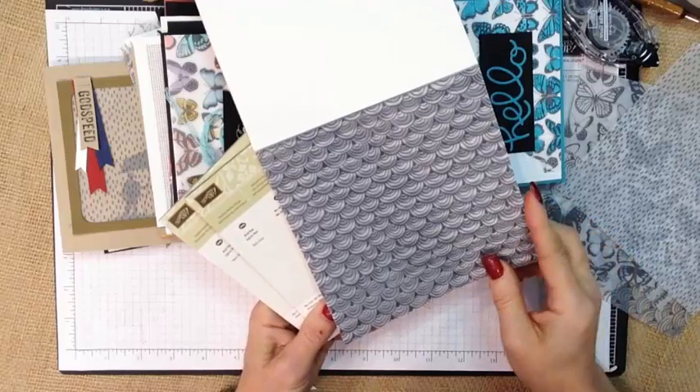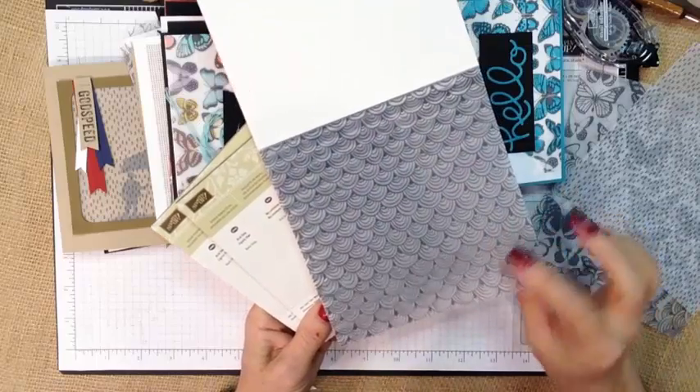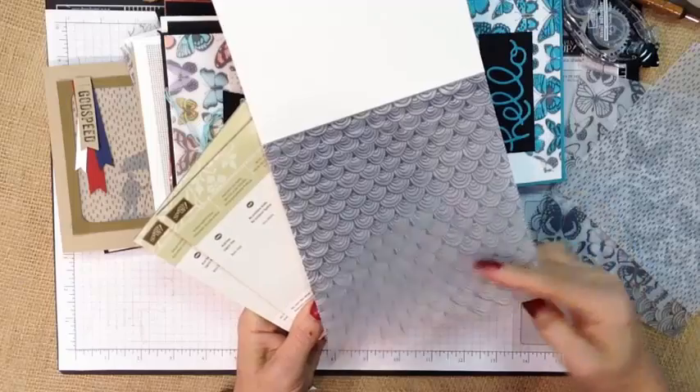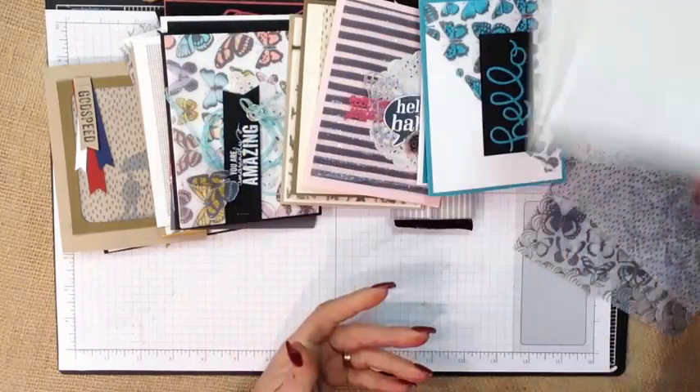I also want to give you a few tips for adhering vellum and a couple of ideas of what you can do to this vellum. It's got a real pretty gray on the white vellum tone so it's got lots of possibilities. So let's take a look and get started.